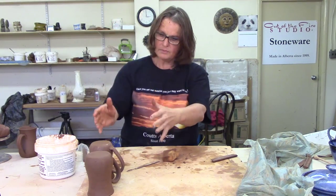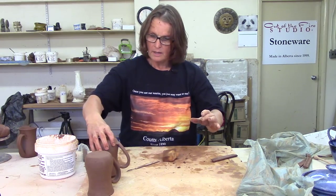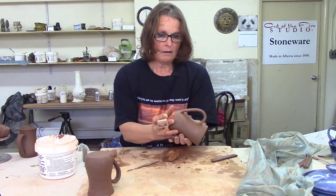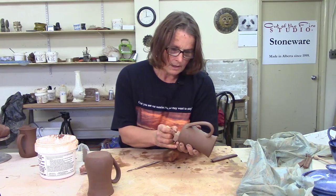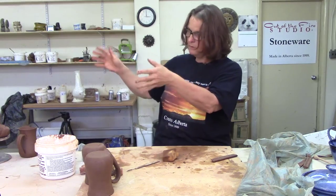I'm going to turn it upside down. It has to go upside down because quite often there's a lot more clay in the bottom of your mug than in the top, which slows the drying. If you leave it right-side up, it dries quickly at the top where the handle joins, and you quite often get cracking there. Upside down, you don't get the cracking. I'm going to stamp them — out of the Fire Studio because I am out of the Fire Studio, and at Coutts, Alberta because I'm in Coutts, Alberta. I like to stamp the mugs. I have the other ones over there and we're going to finish them later.